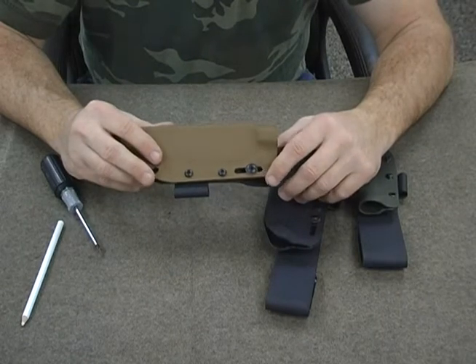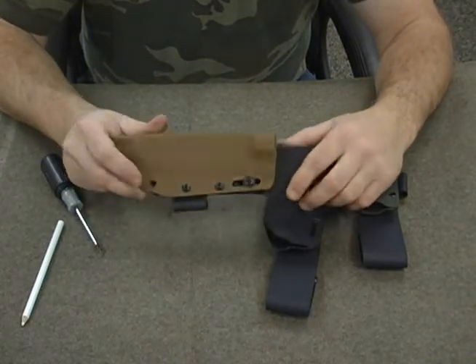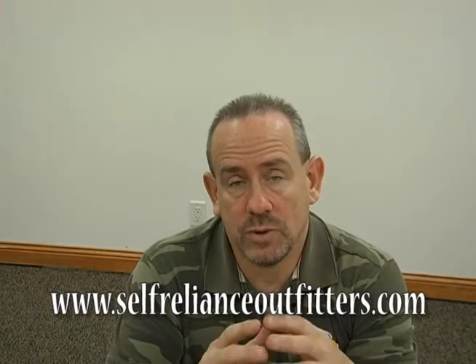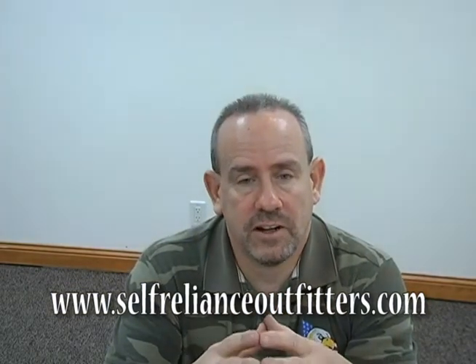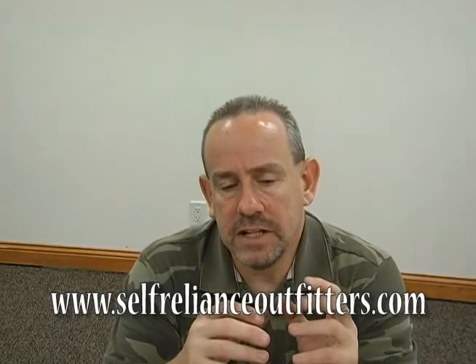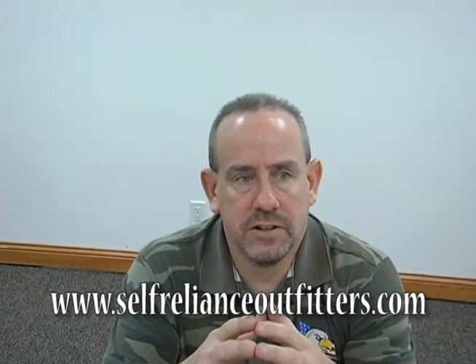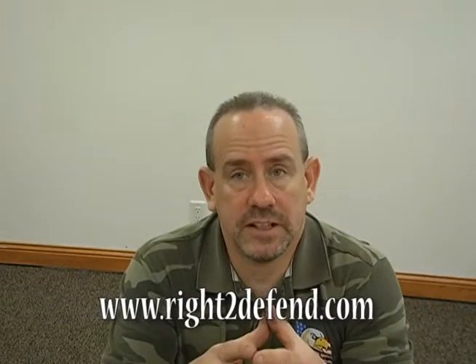That's pretty much it as far as switching it from right-handed to left-handed. It's not a complicated process — it shouldn't take more than a couple minutes. The process is really pretty simple. It doesn't take much time, but there was a lot of confusion on this. If you have any custom Kydex needs, we are at Self-Reliance Outfitters at least one day a week. Check their schedule or call — their website is Self-RelianceOutfitters.com and their phone number is on their website. If you need any custom Kydex made, check out their website first, or if you can't make it to Indianapolis, be sure to check out our website as well. Thanks for watching.